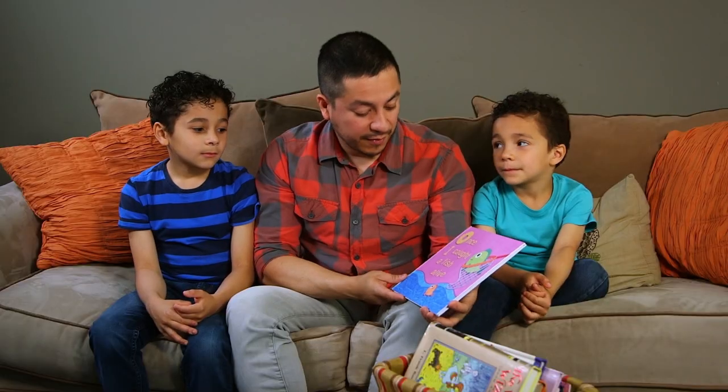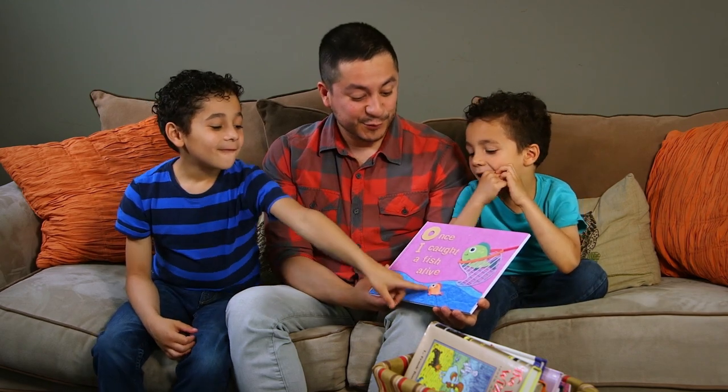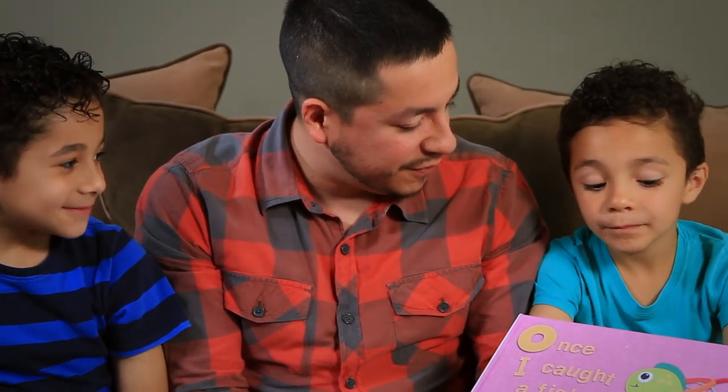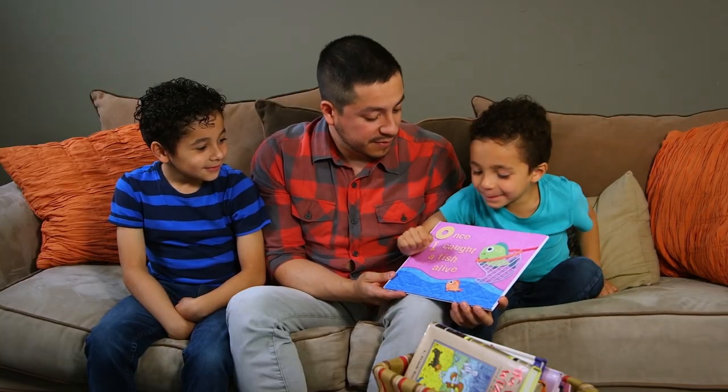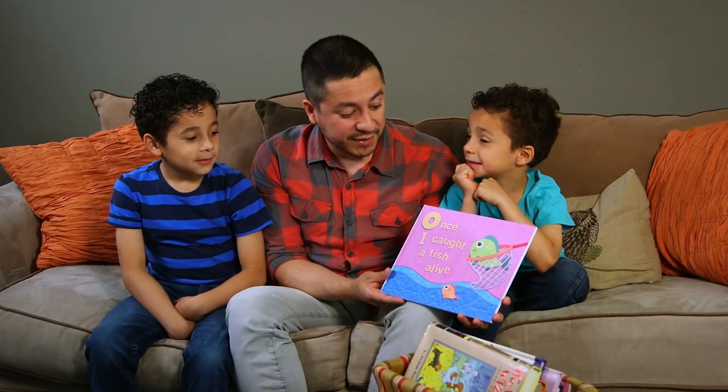All you gotta do is ask a few questions about the cover and describe some of the things you may have noticed. Before you know it, your kids will be so excited to read and so much better at critical thinking. Alright, so what do you guys think this story's about? About two fish. One's alone and one's happy.